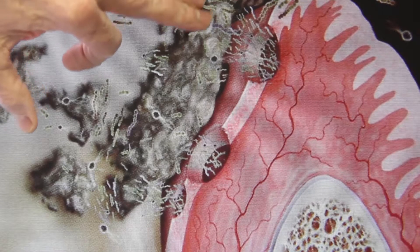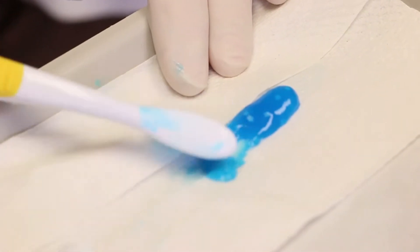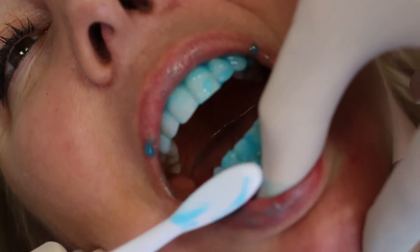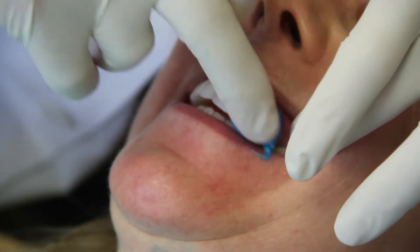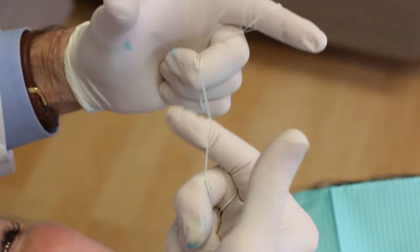The problem is this biofilm establishes itself under the gum line. So how do we get it off, and how do we keep it off? It's using something that will break up the biofilm, which is commercial toothpaste. The second step is after you've rinsed out, go back and lay a layer of toothpaste along the gum line and floss that toothpaste deeply down under the tissue.